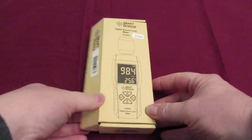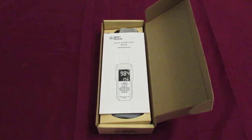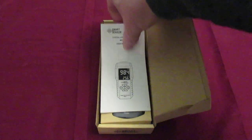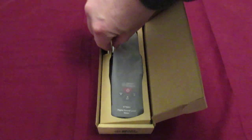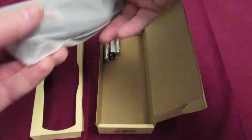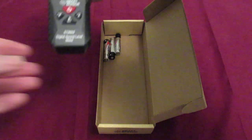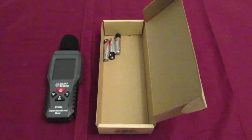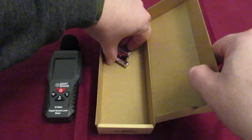So what do you get in the package? You get the instructions, which are important. You don't get the batteries — I've got those myself. It's in a little plastic type case, and it requires three AAA batteries.